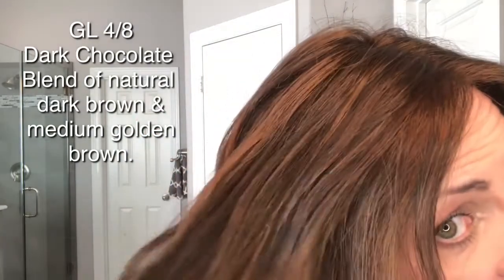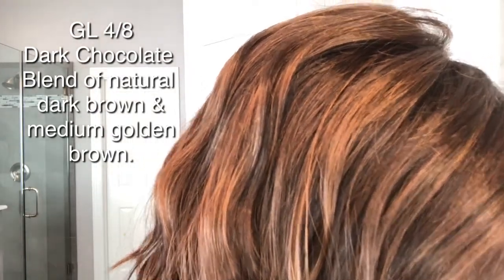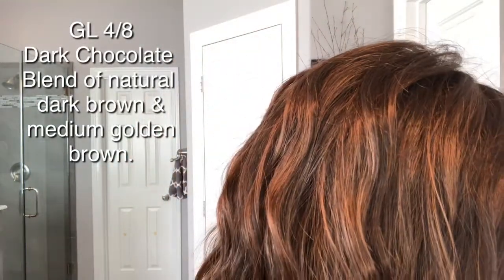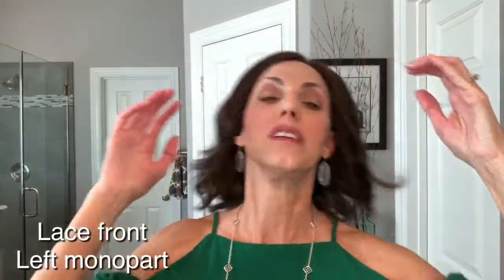The color on this one is 4/8, and the color name is Dark Chocolate. They describe it as a blend of dark chocolate brown with a natural dark brown and also a golden medium brown. I think that's a really good description — it does reflect a little bit of gold, which I think is coming in from that eight, and the base color of course is the four. Just a really pretty color, and I'll show it to you outside in just a bit.